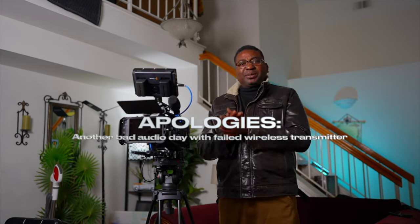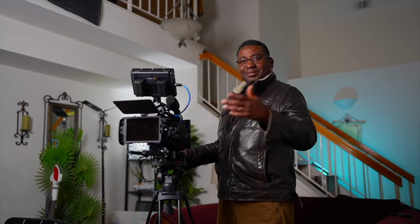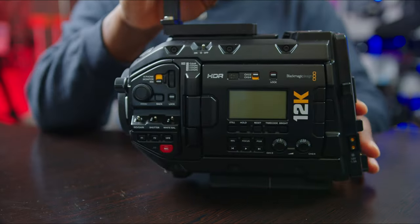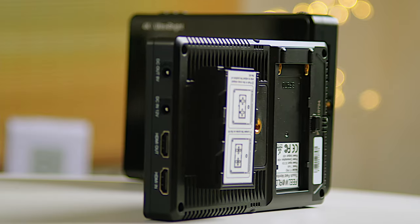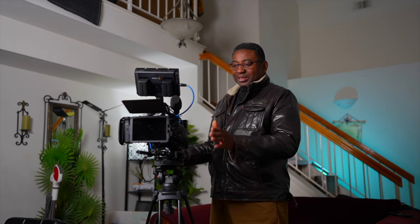I'm going to run through starting from the obvious — the camera, the Ursa 12K. It's a wonderful camera; in my opinion every Blackmagic camera is wonderful. You need a monitor, but you don't have to get an expensive one. You can go with the free world ultra-bright with any Blackmagic camera and you're recording internally, so you don't have to have an external expensive Atomos Shogun or something like that. The camera is a dream come true for me.